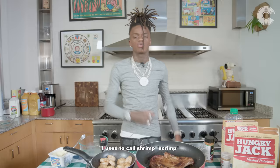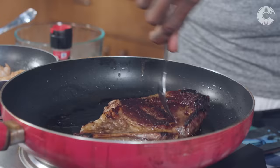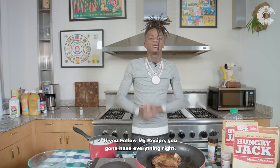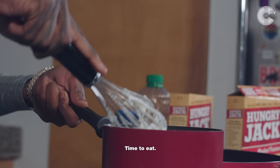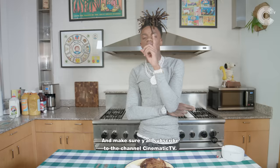I used to call shrimp 'scrump' when I was young. I used to tell my mom, 'I want some scrump,' and she'd be like, 'What are you talking about?' Now everything is done — the Rupert edition is done. If you follow my recipe, you want everything right, so make sure you do that shit right. 23 shit, shout out to Cinematic TV. Time to eat. Y'all can follow my recipe — make sure y'all find the Instagram, and make sure y'all subscribe to the channel, Cinematic TV.